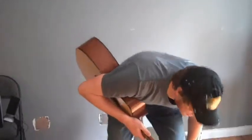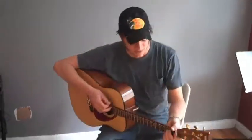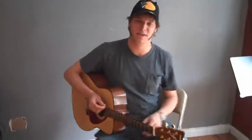All right, so this is a really simple E blues lick. Great blues guitar players — Eric Clapton, Buddy Guy — really great. They're using an E pentatonic scale.